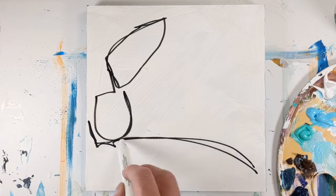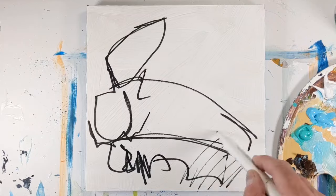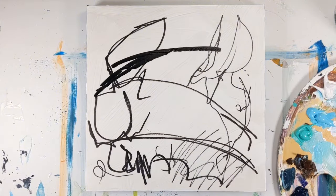Hey everyone, it's Chris Loud. In this painting demo, I'm creating a colorful abstract painting inspired by everyday life. Hopefully this will help you see the world around you a little differently and find an abundance of inspiration from your surroundings.